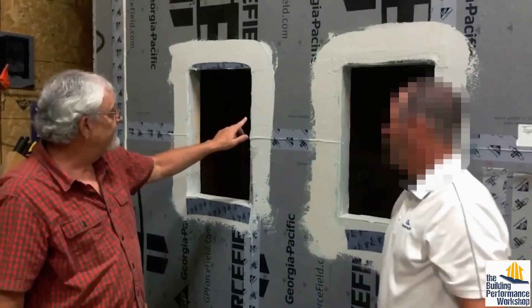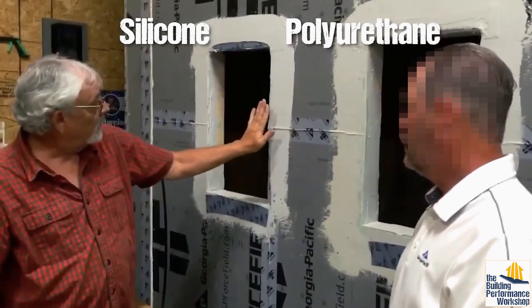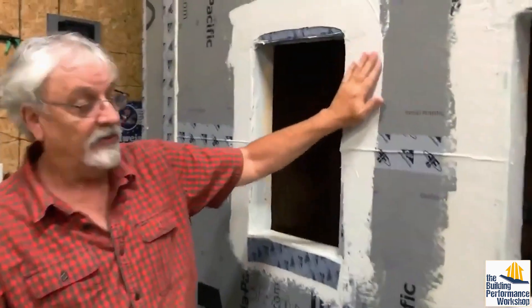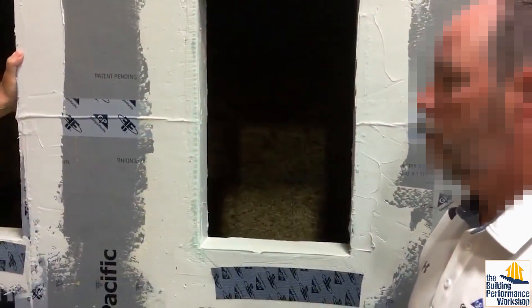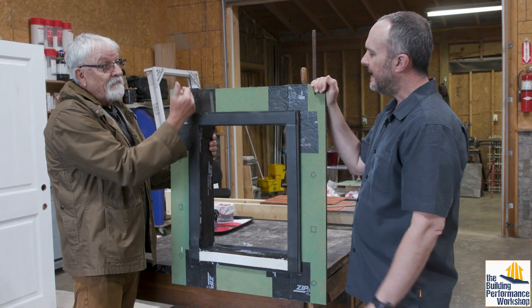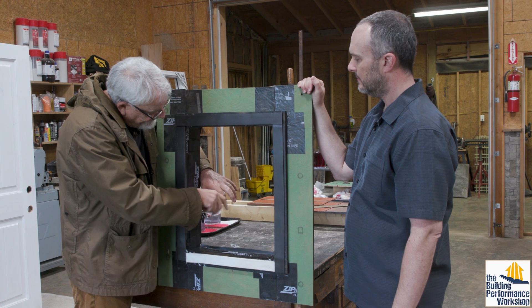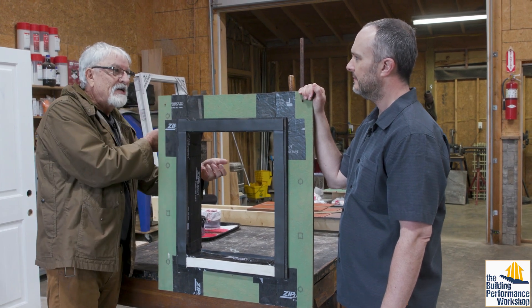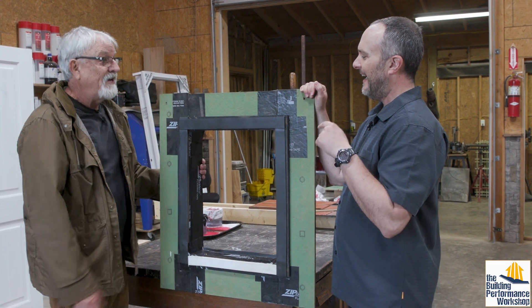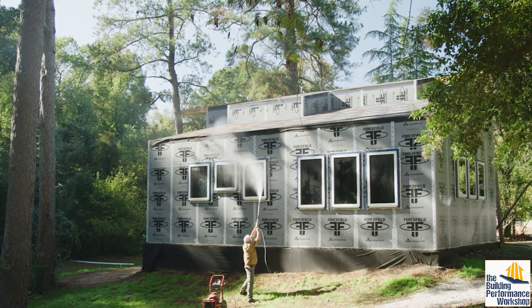There are two kinds of liquid-applied flashing: silicone-based and polyurethane-based. What we're seeing is that with the silicone base, tape won't adhere to the surface as well. So if you set a window and tape it, the tape isn't going to stick to the silicone base. We prefer the polyurethane base because tape will stick to it. I've tested this — you can set a window, put plastic on the back, use a shop vac, tape it to the plastic, cut a hole, pull a pressure with a manometer, measure that pressure, then spray water and measure the spray.